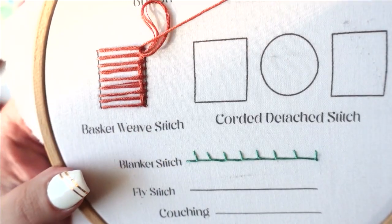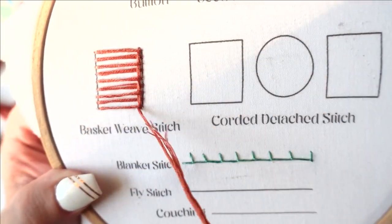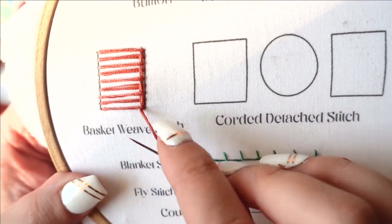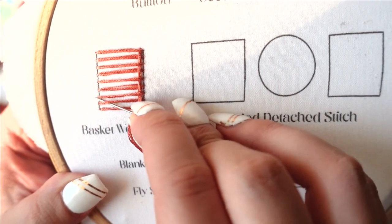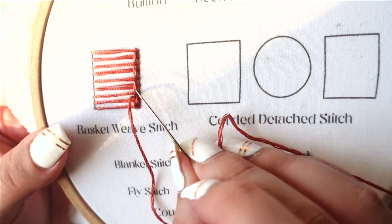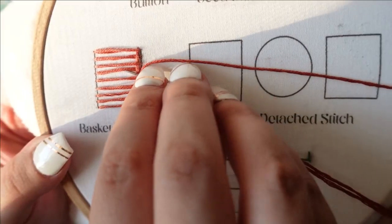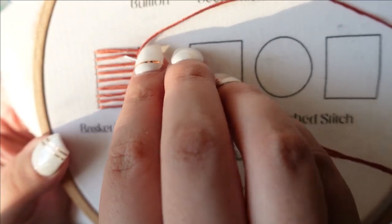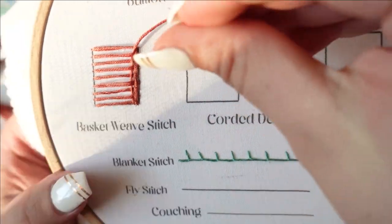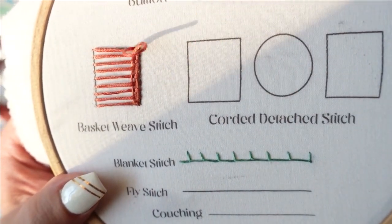When you've finished your last one, come back down through the fabric and come back up at the bottom once again. For this next row, we're going to do the opposite — start by going over, then go underneath the next line, skip one, go under, skip one, go under, and continue in this pattern. Each time we start a new line at the bottom of our square, we're going to do the opposite of what we did before.